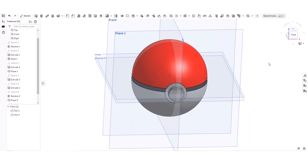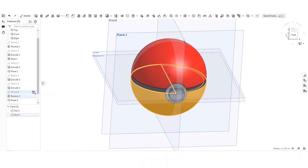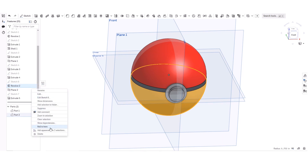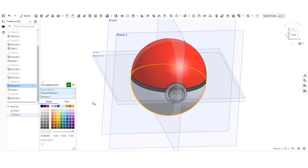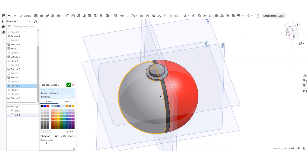I'm going to change the color of the bottom part because the color doesn't look quite right — it looks red and gray. I'm going to apply appearance to the feature. It actually looks nice with white.